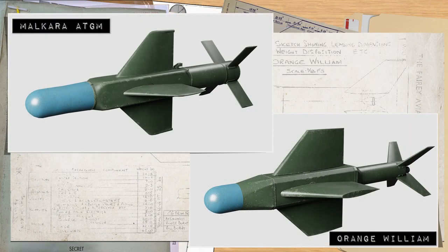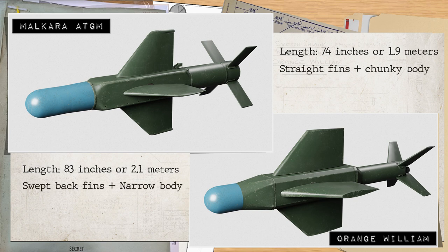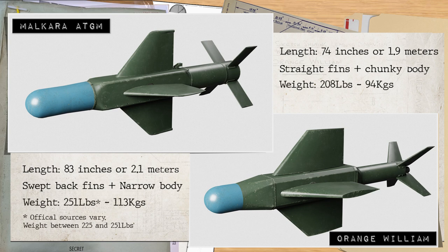The missile itself was very similar in looks to the Malkara. Both have a HESH warhead and a simplified fuse with around 35 pounds of plastic explosive, and both initially even used the same motor systems. But Orange William was a little longer, at 83 inches or 2.1 metres, compared to Malkara's 74 inches or 1.9 metres. The key difference being the shape of the lower body and the rear tail fins, with Orange William's being noticeably angled back, and on close inspection, Orange William had infrared trackers on each of the four corners of the hull. It was also some 50 pounds or 22 kilograms heavier than Malkara, at a chunky 250 pounds, with the warhead alone weighing more than many complete missile setups do today.